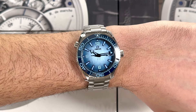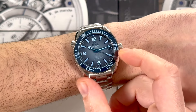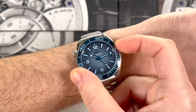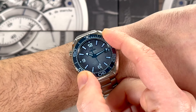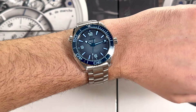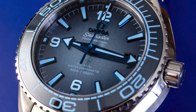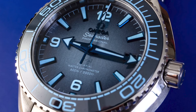But you still get all the performance in this under-40mm wide package. You have the 600 meters of water resistance, and it is a thicker case — just over 14mm thick — with that full 600 meters of water resistance. It does have the manual helium release valve, the same type of dial. I feel the proportions work a little bit better in a larger size, but this is a great suit watch.